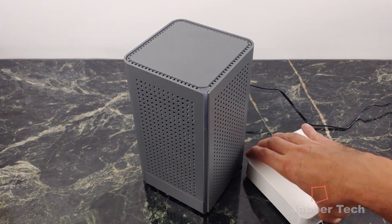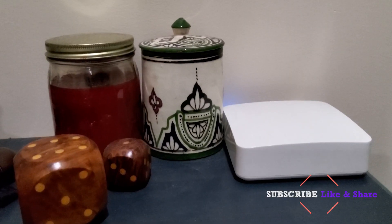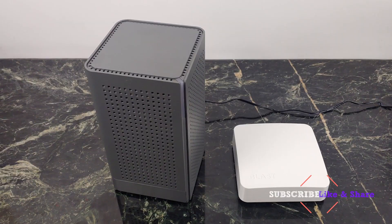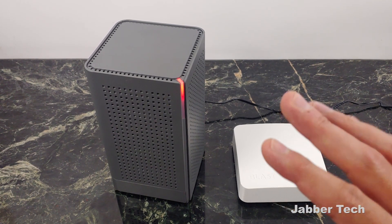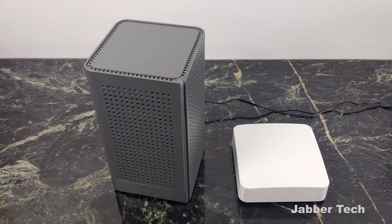Another great thing about the U6 system is that it is a mesh system, so you are able to expand this Wi-Fi 6 and get that mesh coverage that a lot of us need these days, thanks to being overcrowded. Especially here in New York City, there's a lot of congestion and overcrowding on all of these channels. All these frequencies get very, very overcrowded — that's where Wi-Fi 6 comes in, so I'm really happy to see that this is a mesh-capable system.